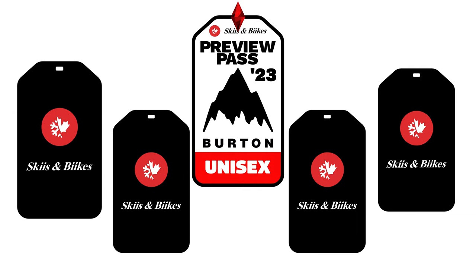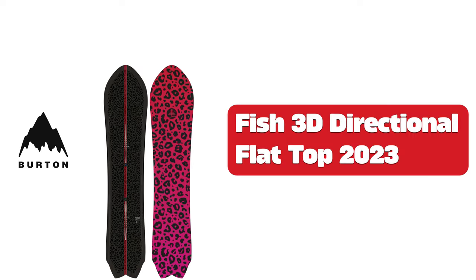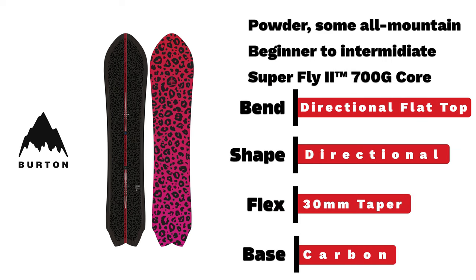Burton Unisex Snowboards 2023. Burton's Fish 3D — a beginner to intermediate powder board with directional flat-top bend. Just looking at this thing you know you can surf powder.